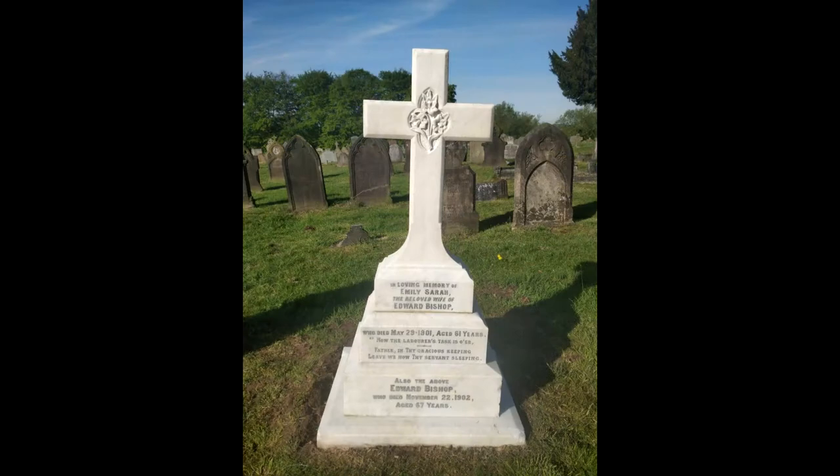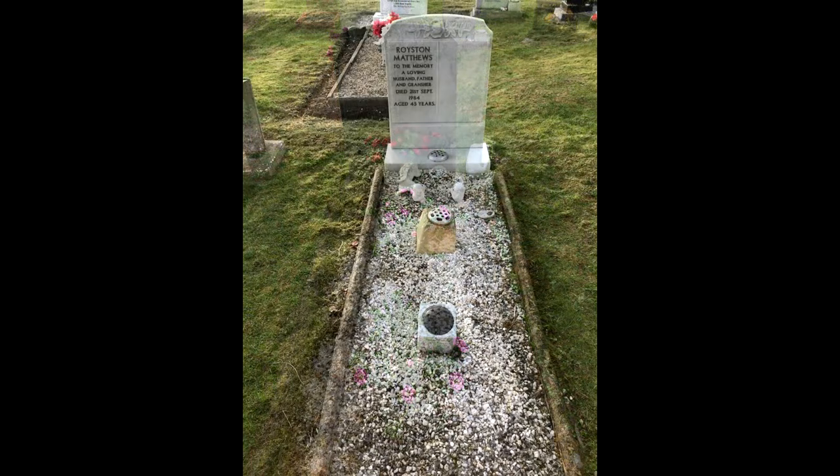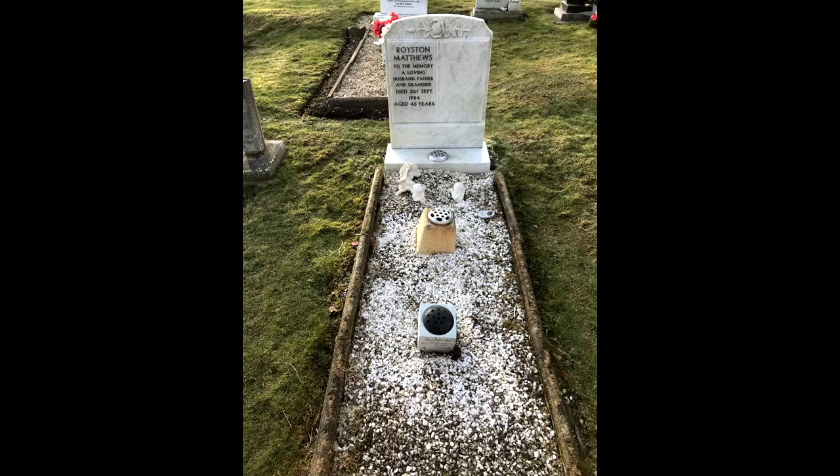Wow, I can hear you say — impressive, isn't it? The impressive before and after pictures just go on and on. Monty Miracle has now made it possible for you to achieve these fantastic results with the least kind of effort needed.